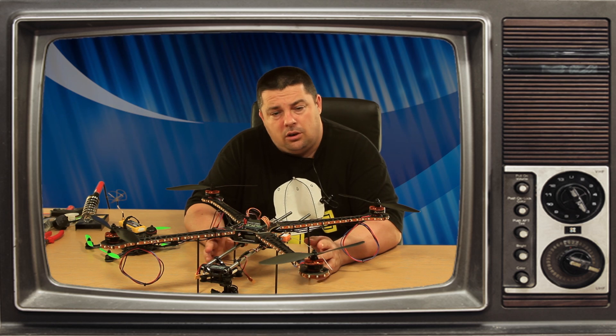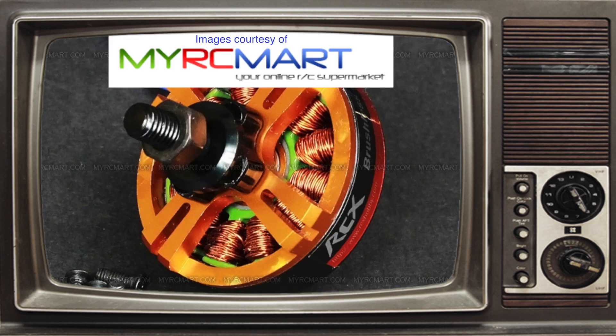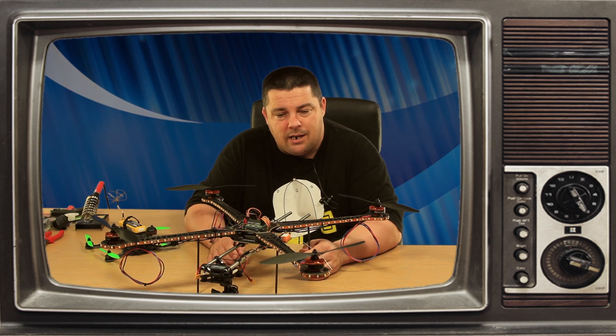Okay guys, so let's take a closer look at the specs of these RCX Hobby 650kV motors, and then we'll run through the up-and-coming projects.